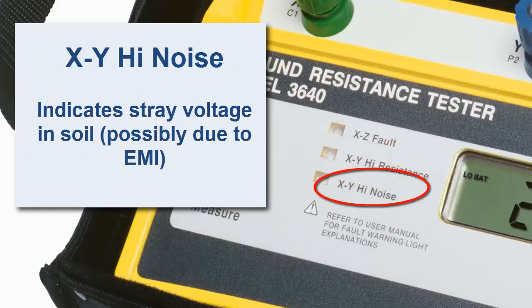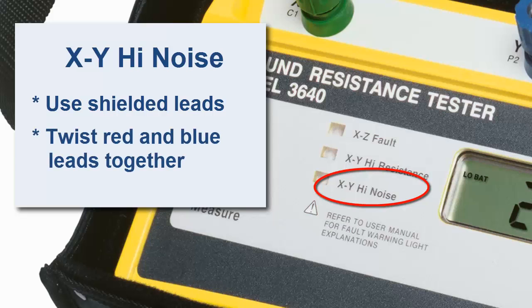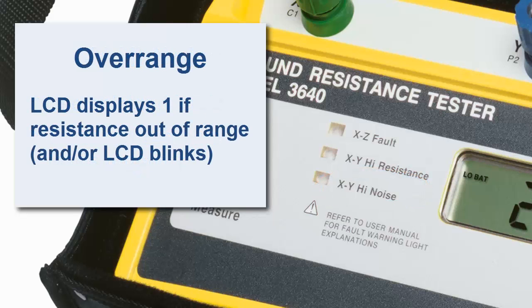Finally, XY high noise indicates stray voltages in the soil. This could be due to a source of electromagnetic interference — for example, high tension lines right above the instrument or along the run of the test leads. This can be addressed by using shielded leads, or you can apply a quick fix by twisting the blue and red leads together along their runs. In addition to these indicators, the LCD displays a reading of 1 if the resistance exceeds the instrument's measurement range. Overrange is also indicated by blinking on the LCD.